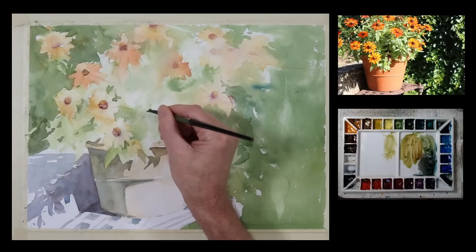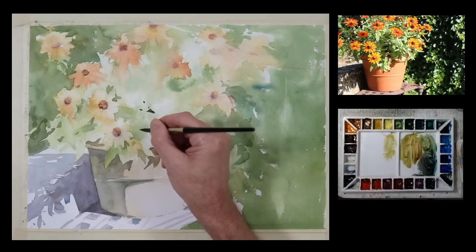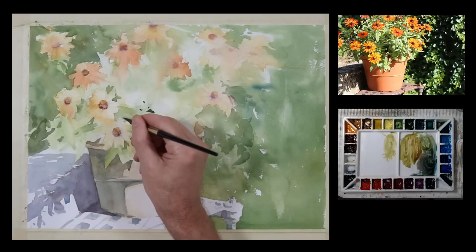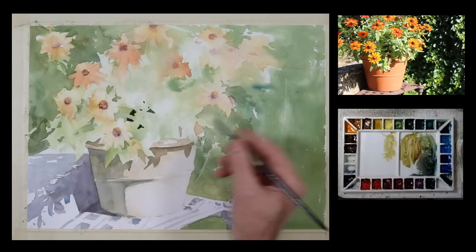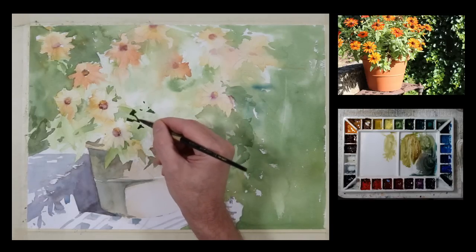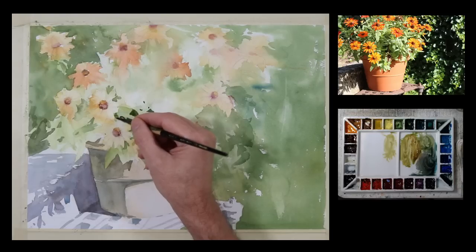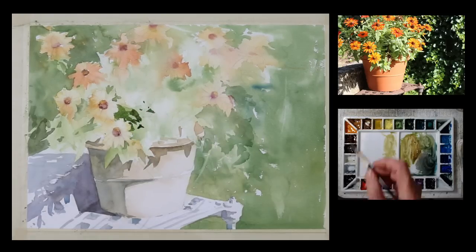Next, I'm going to start to define some more edges in the leafy areas of this composition. Now you can see I have a darker value — I'm being a little bit more precise with the application. These are smaller, darker shapes. This is how I often evolve in my painting process: I start with the larger light shapes, soft edges, and bigger brushes. And then I start to work towards more detail, smaller shapes, darker values, harder edges.